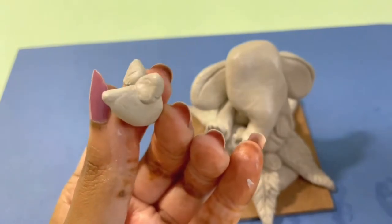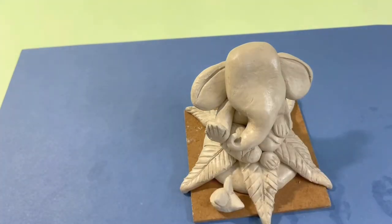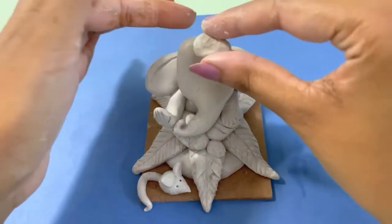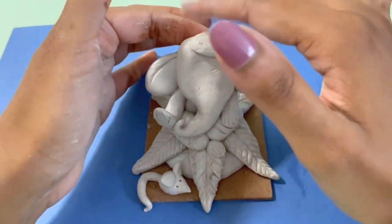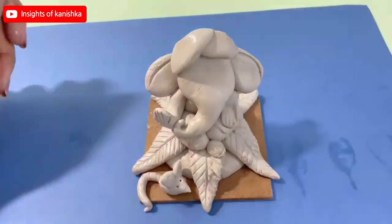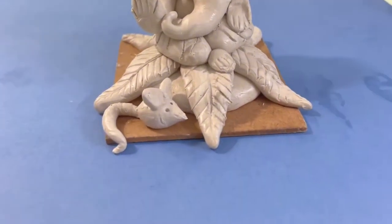I have made a small piece which I will place on the face. I will attach it to the face to complete the facial features.